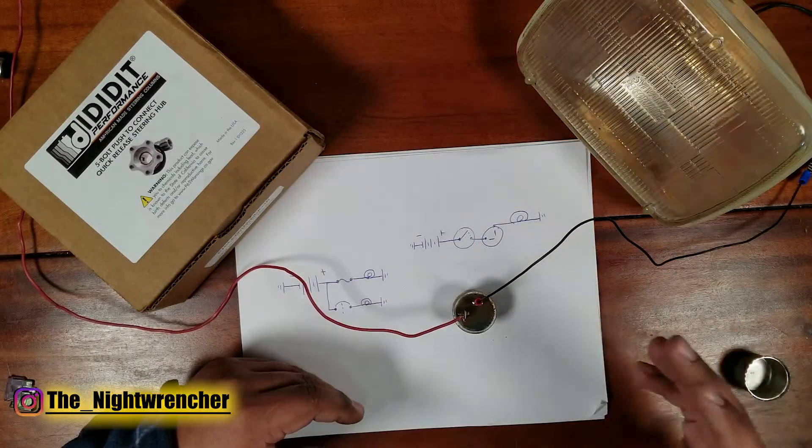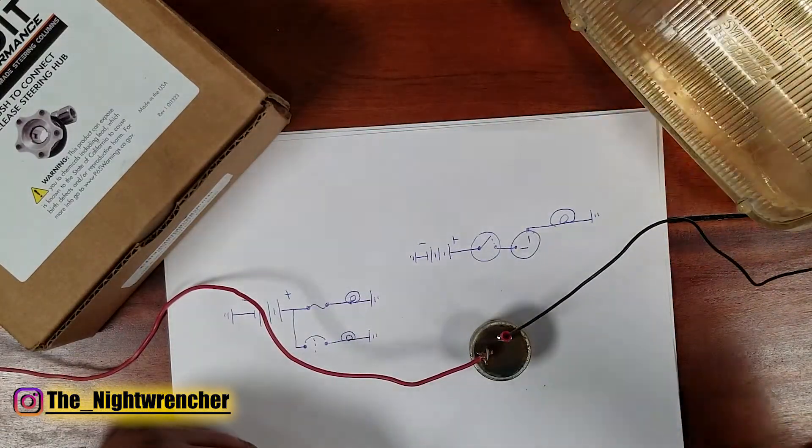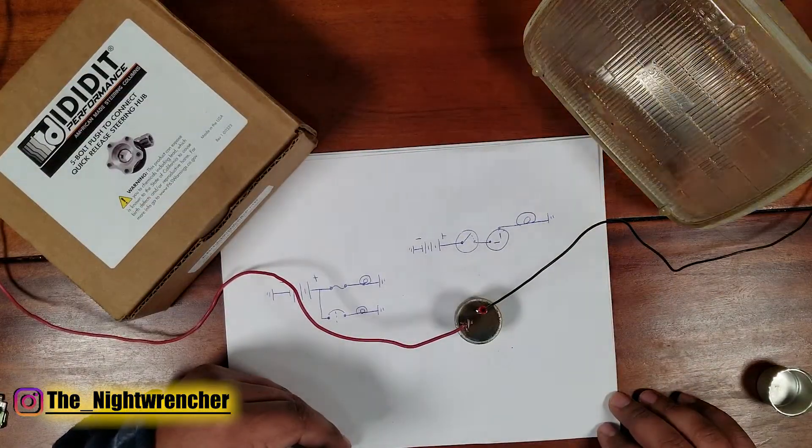And this is the basic principle of how turn signals operate. In the next video I'll show you guys how to wire a lot of these circuits up to an actual column. I'll see you guys all in the next one — Nightwrencher signing out.